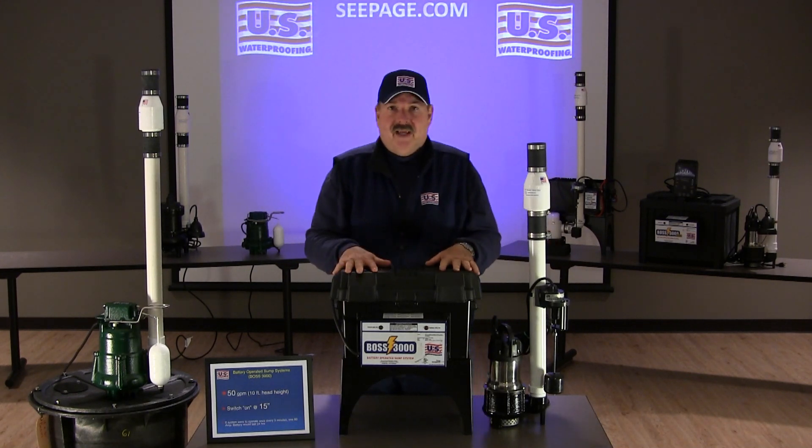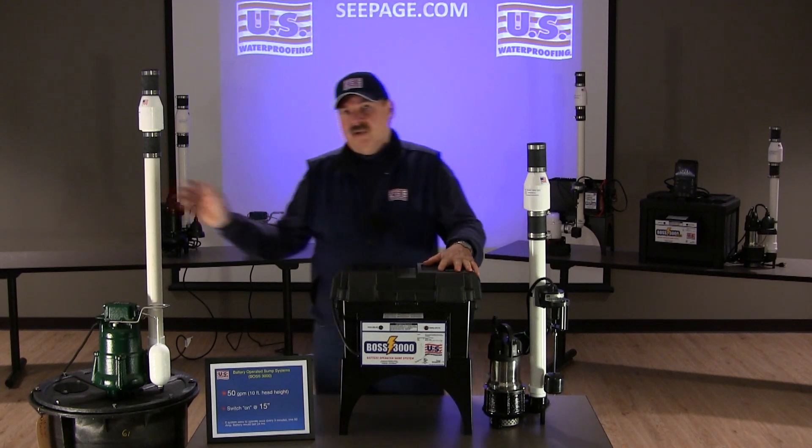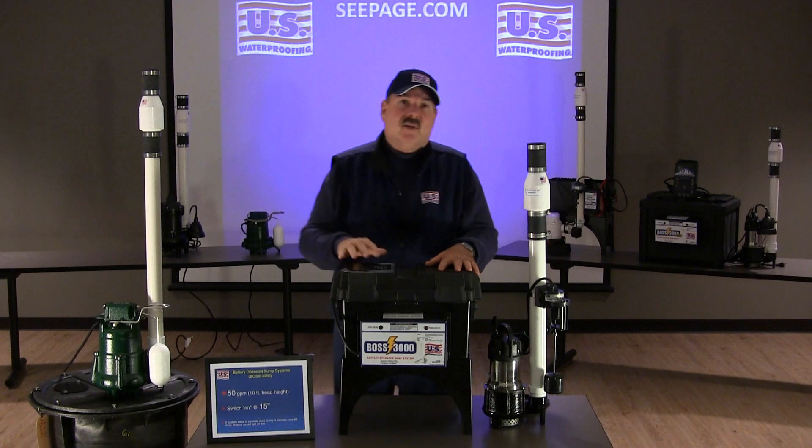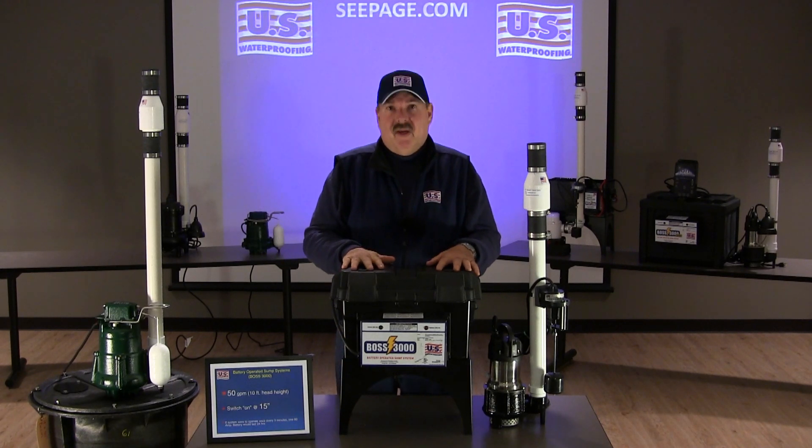Take this 50 gallon per minute system and use it in conjunction with something like this Zoller model 98 half horsepower pump, which pumps about 61 gallons of water a minute at the 10 foot head height, and you have a great combination to keep your basement dry.